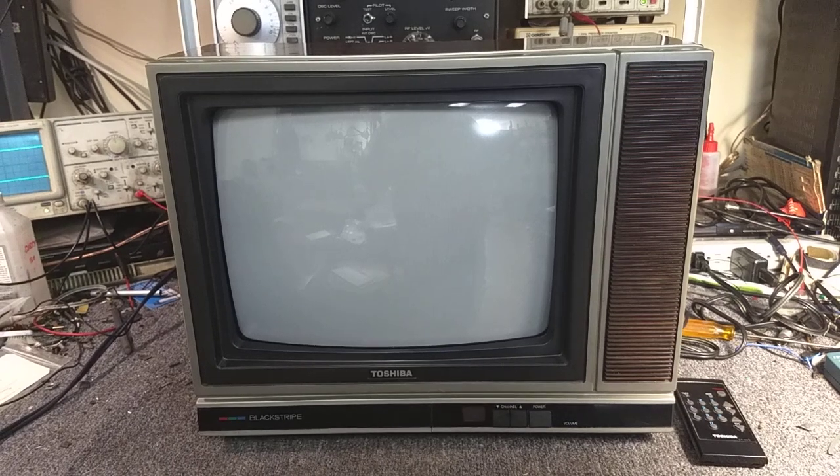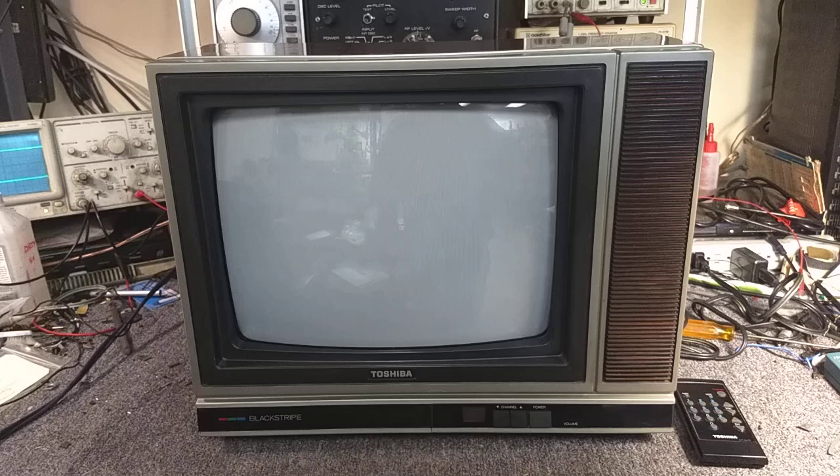Hey YouTube, it's JP Dillon. Today we're going to do kind of a little show-and-tell. This is a 1986 Toshiba CF316. This is a 13-inch color set. I've been looking for the 19-inch version for some time, but none have turned up around here. This was something that the wife found me for a Christmas present, and I'm very grateful that she did.